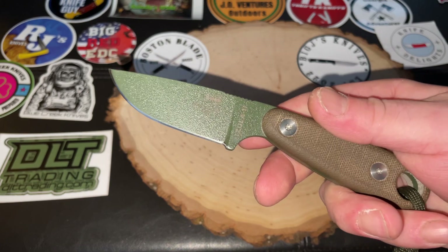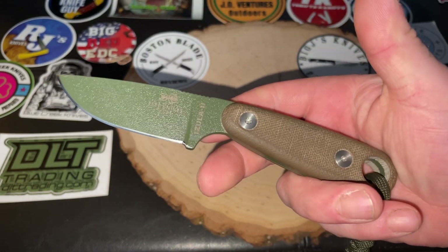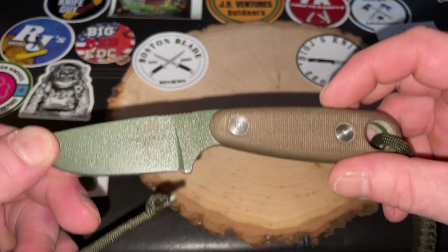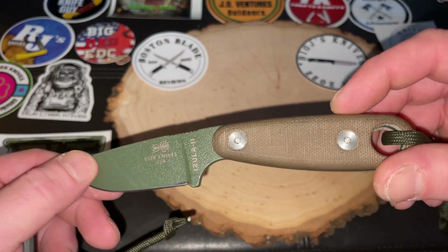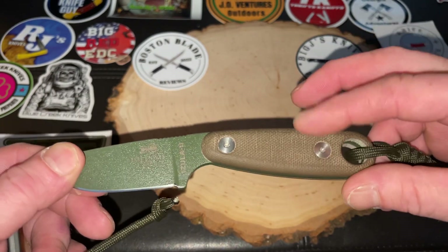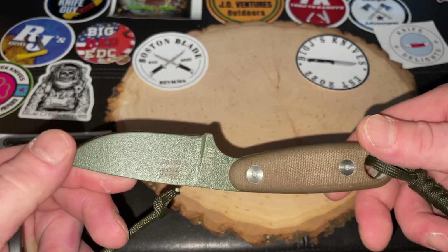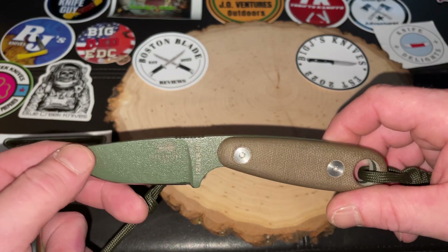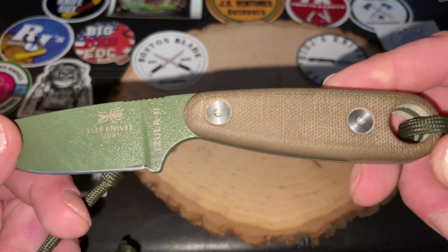If you guys are looking for a small EDC fixed blade, I would definitely highly recommend this. As I said, this is on loan but this is going to be my next purchase — just a great knife. You can also take the handles off of here. I believe you could switch out handles with different handles, or you could have it skeletonized and wrap paracord around it. That's something I'm going to look into when I get mine — see if you can switch the handles, and maybe I'll even just throw paracord around it. It's your knife, you do what you want to it, but I like that they have that option.